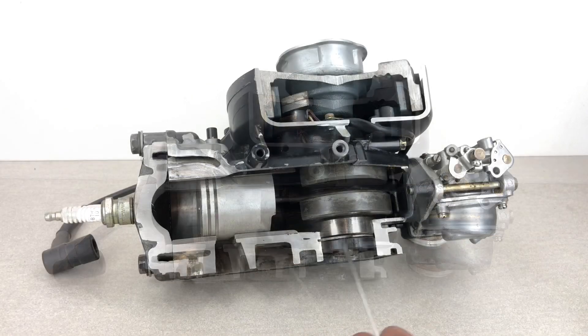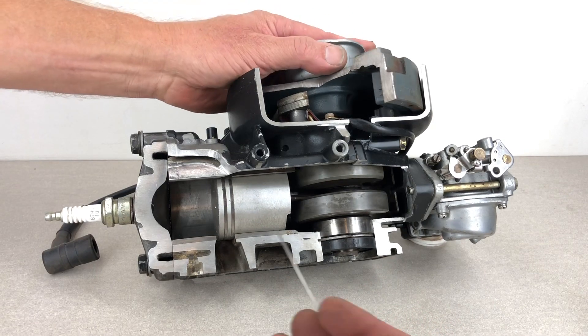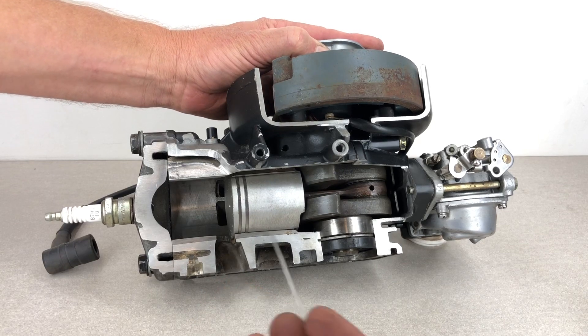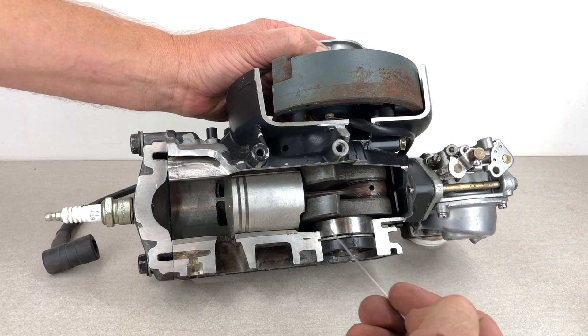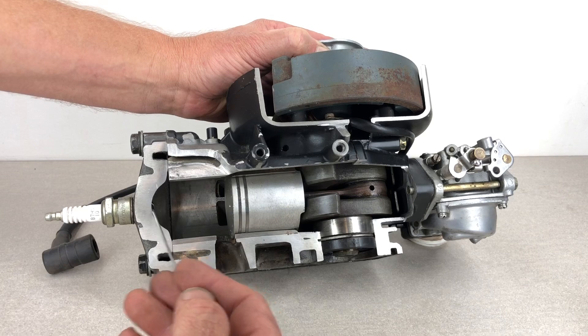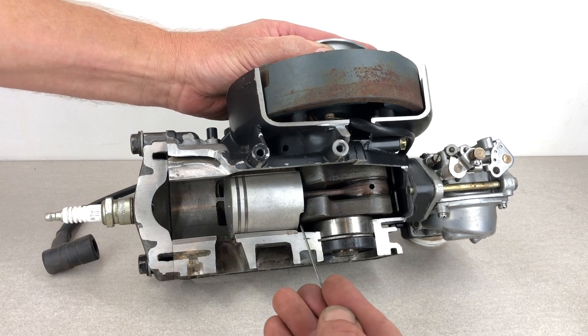We'll do a few revolutions of this motor so we can check out how the whole system works. We'll start at bottom dead center — that's as low as the piston goes inside the bore. There's a fair bit going on on the intake side of a two-stroke outboard motor, so we'll talk about that first and then talk about the combustion side second.